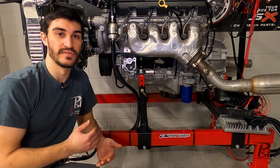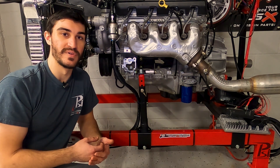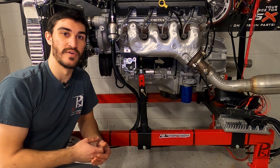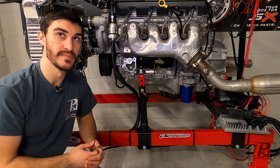And when you get rid of the DOD AFM, where you're no longer going to be going into those four-cylinder modes and you're always going to have eight cylinders, it's really not necessary. So let's get to removing it.